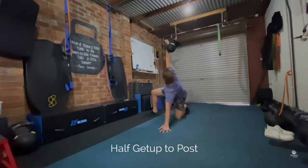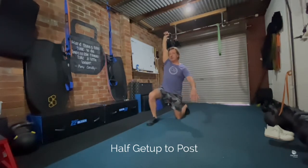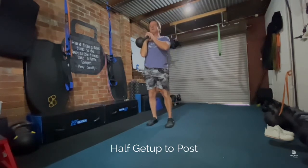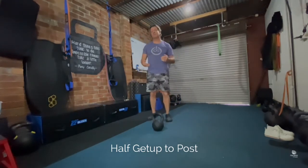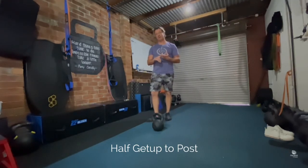From there you slide back into that hip, swivel back around, windscreen wiper back around and stand up, bring the bell down, and then repeat on the other side for however many reps are prescribed. That's the half get up to post.